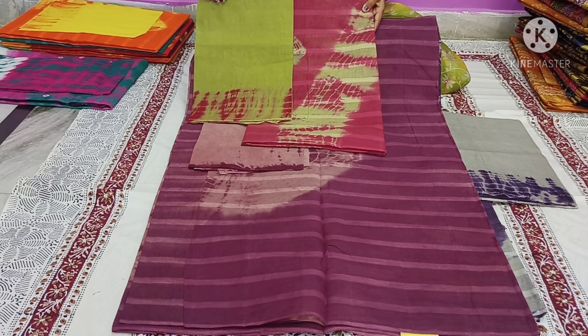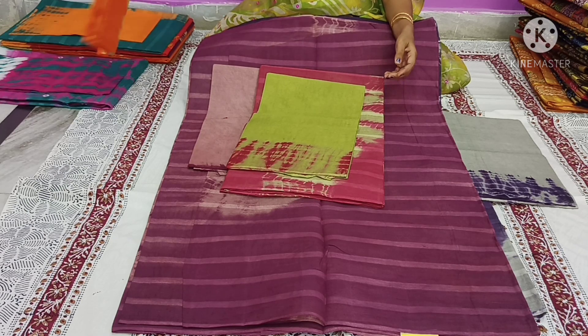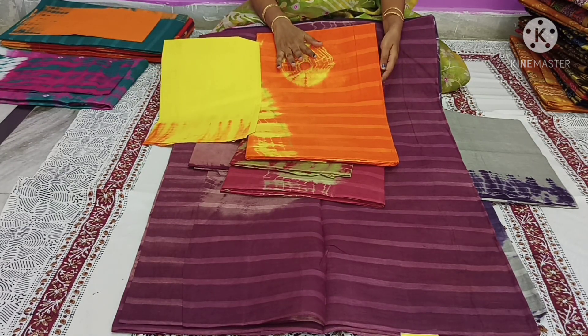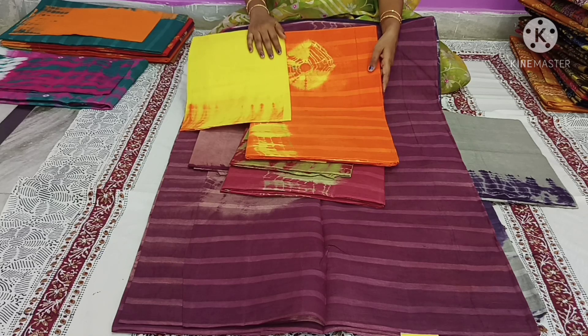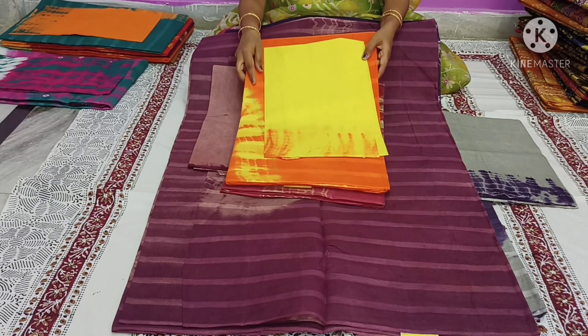I am going to show a little bit of an orange color. I am going to make a light orange color sari. The cloth is also a long length. Cost only 390 rupees.